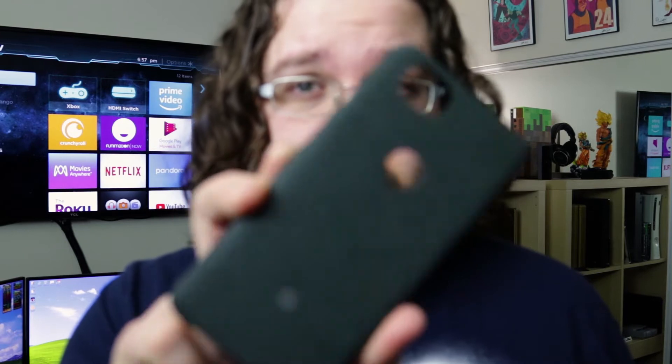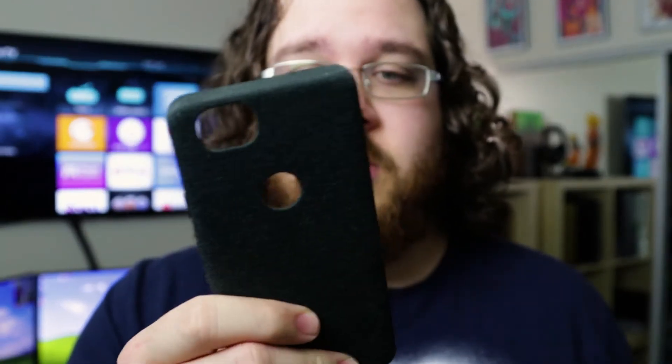I have the official fabric case for the Pixel 2 as well, and I really like that case too. It does a good job of just being the proper case, and the buttons feel good on that one too. But the issue I was having is that in my pocket, debris would line up along the edges of the phone, so I'd have to take it out and wipe it off. I have the same issue with this one, so apparently my pockets are just really dirty all the time.